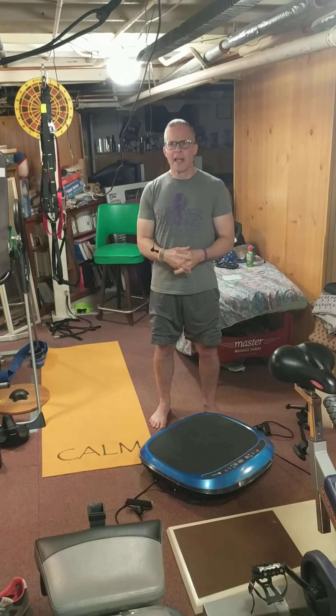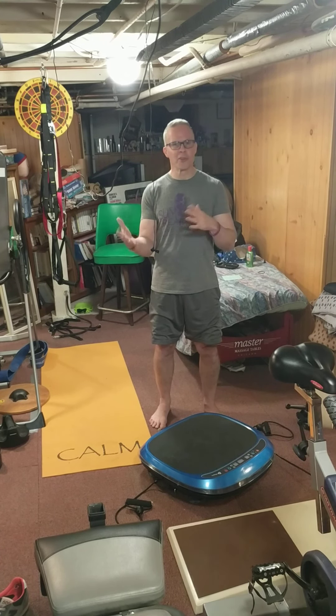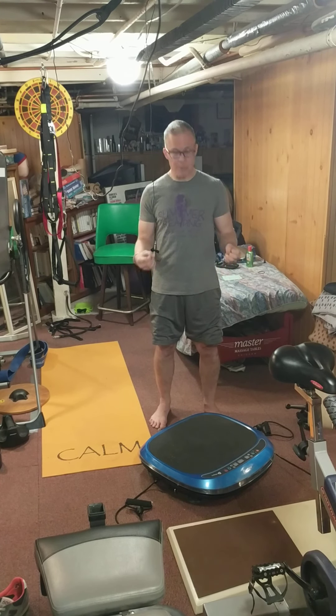I had pulled the trigger on buying the Vivid, but it was back-ordered. After a while it hadn't come, so I sent them a reminder email. It seems like there must have been some internal problem — maybe the order got lost or misplaced. They were really cool about it and upgraded me to the Vivid Pro.